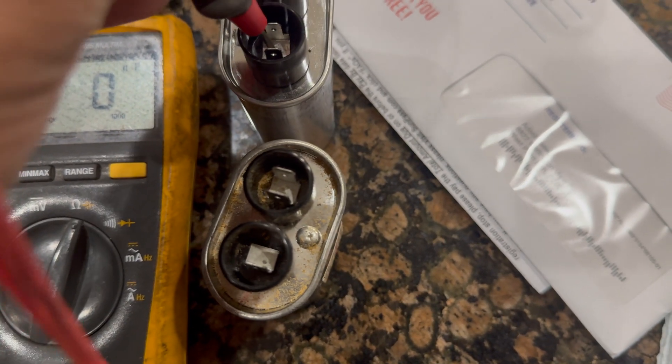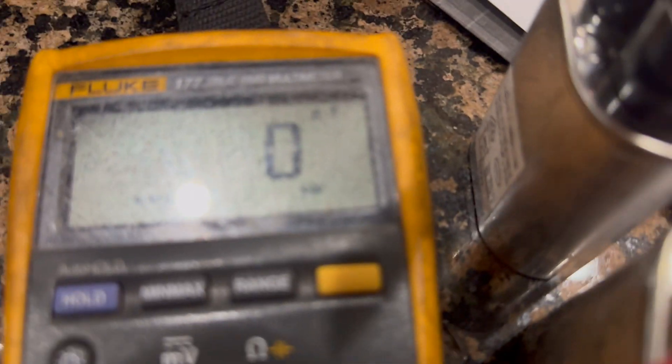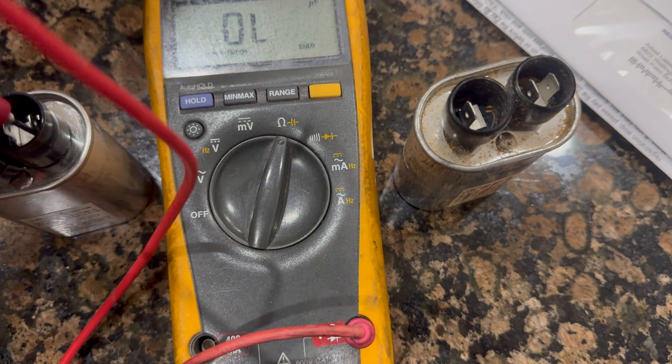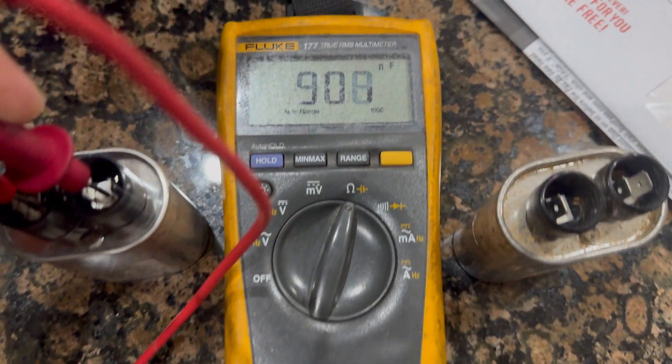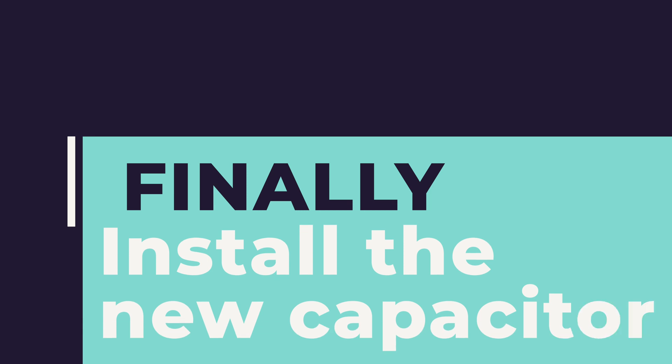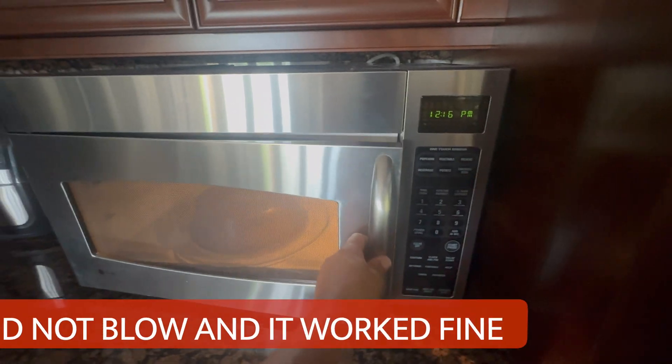I got the new capacitor. Let me read the readings — make sure you have a good connection. That's a good reading: 906. Everything is confirmed good with the new part.